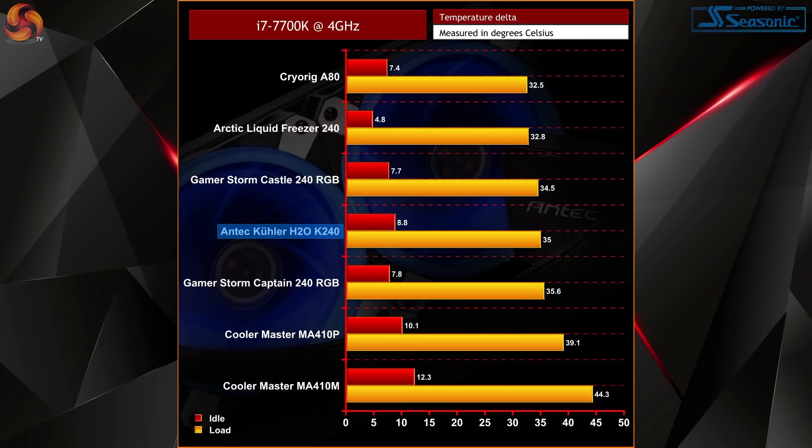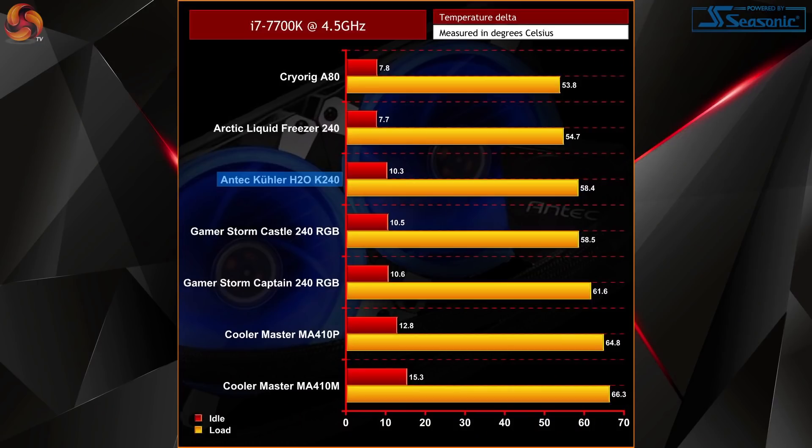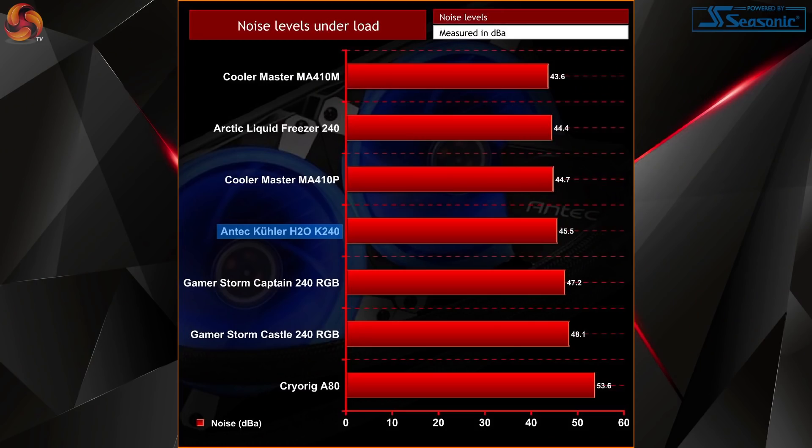On to the results: with the 7700K at 4GHz, the K240 sits in between the Gamestorm Castle and Captain, and with the exception of being around one degree hotter at idle, pretty much came out on par. Similar results were achieved at 4.5GHz, but the K240 did move ahead of the Castle 240, if only very slightly. Overall it's by no means the best cooler we've tested, but it shows very similar performance to other 240mm AIO liquid coolers with dual fan configurations — not groundbreaking, but still solid results. Noise levels also sit middle of the road on paper, but the K240 is actually the second quietest 240mm AIO liquid cooler tested so far on our new testing setup.